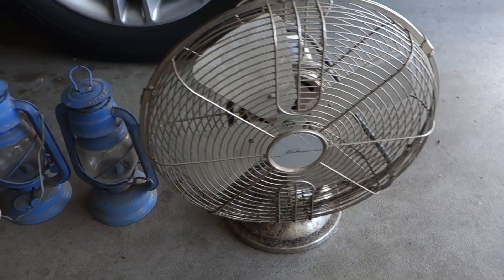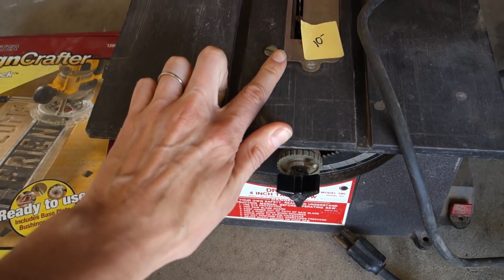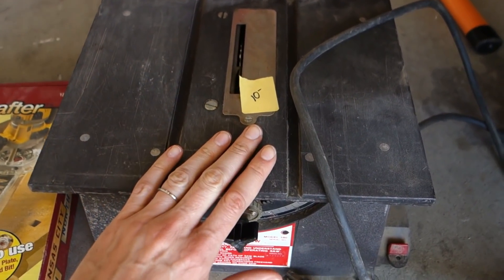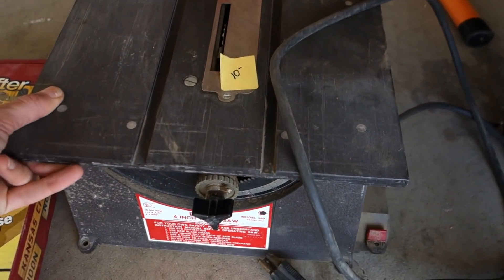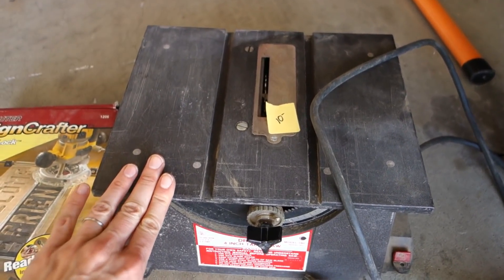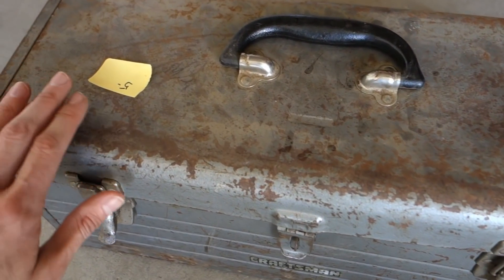There was also a table saw — it's a small one, goes up about an inch to an inch and a half, but for ten dollars this is perfect for me at home. It's tiny but it works and everything, so yes, I will take that!